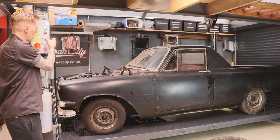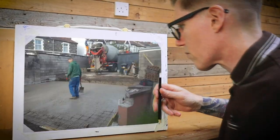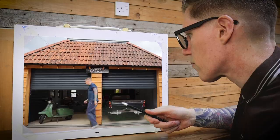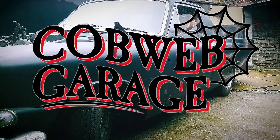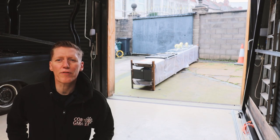It's literally been a dream of mine to have a car lift. We have just taken delivery of the new car lift.